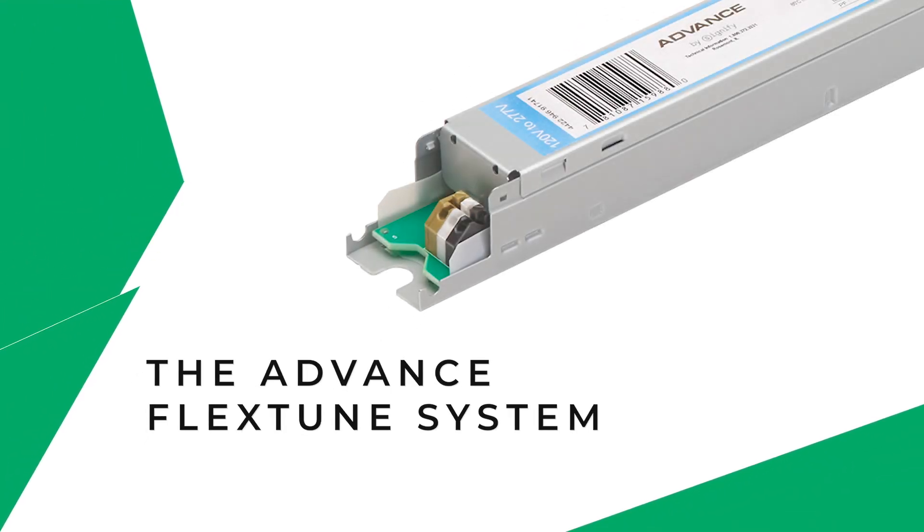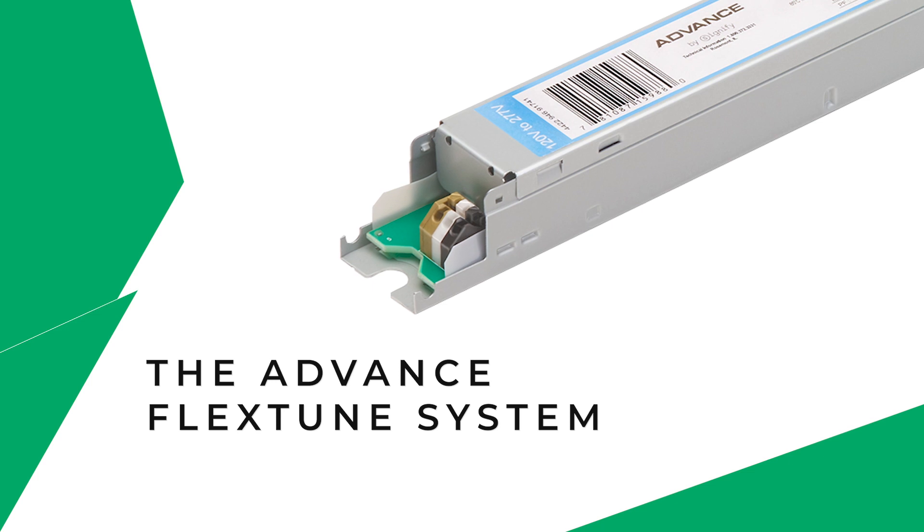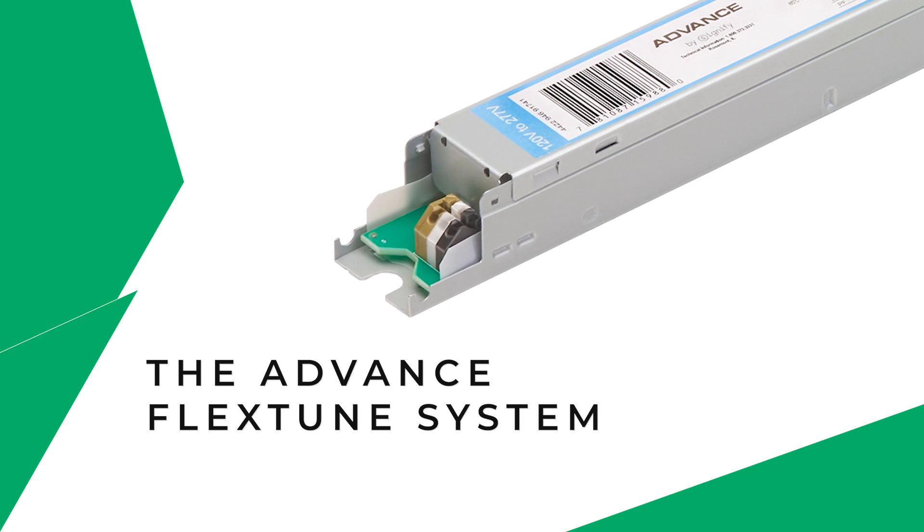The Advanced FlexTune System: simple, flexible, cost-effective, human-centric lighting.